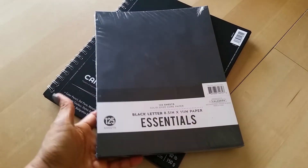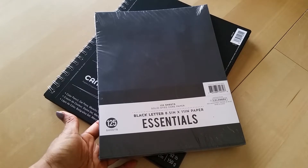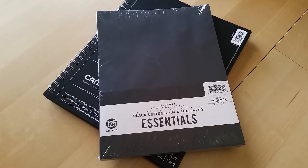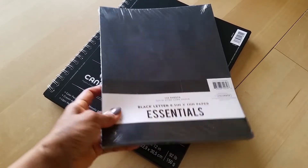For $2.97 at Walmart, I thought yes, I'm going to buy this. I want to make black inserts for my ringed planner, so when I figure that out I will definitely share it with you.